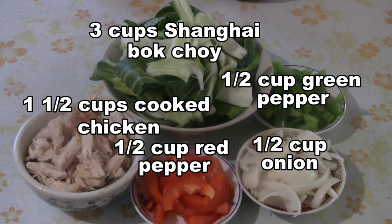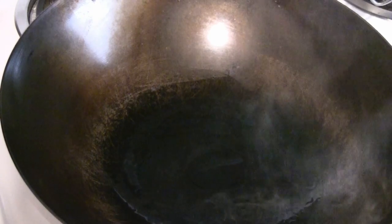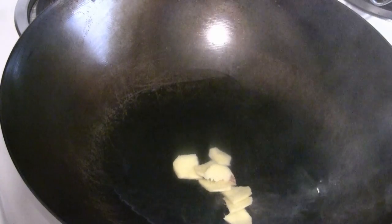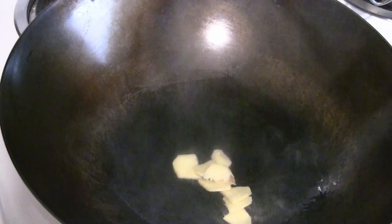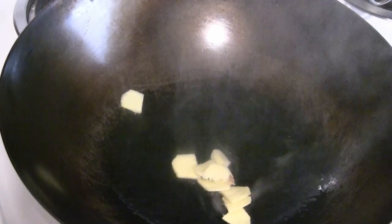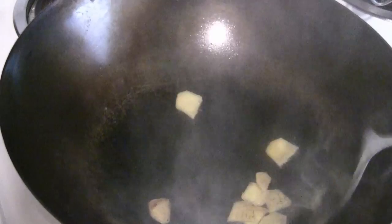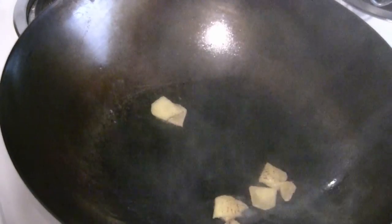These are the ingredients that you will need. I preheat the wok now, turn on to high. I've got the large slices of ginger — large slices won't burn as easily. If you put small pieces of ginger or garlic, it'll burn. So keep the ginger and garlic in larger pieces and it won't burn as easily. This will draw some flavor; ginger is aromatic.